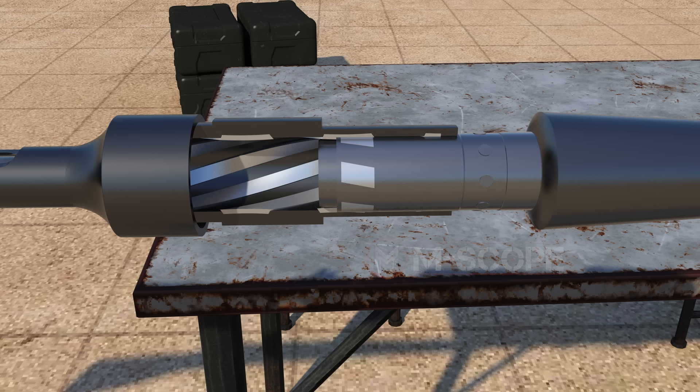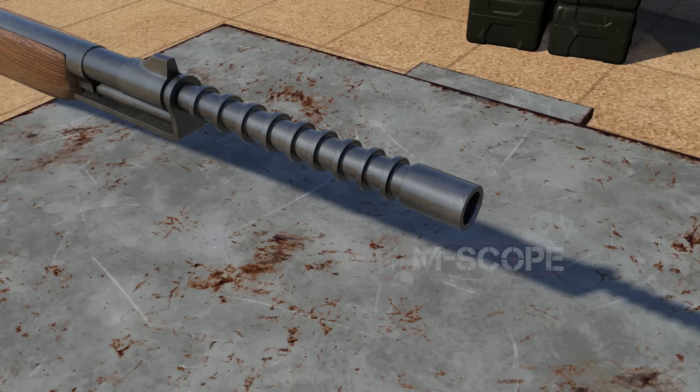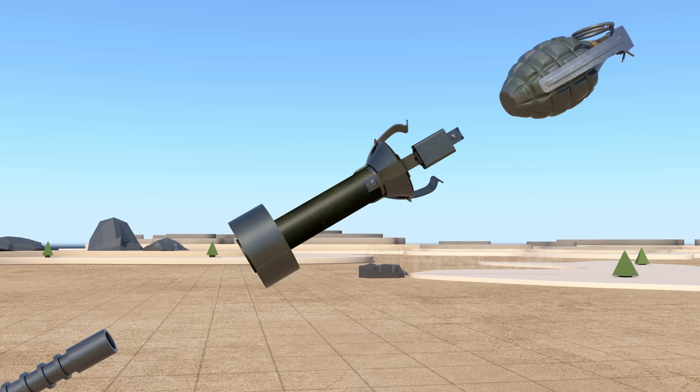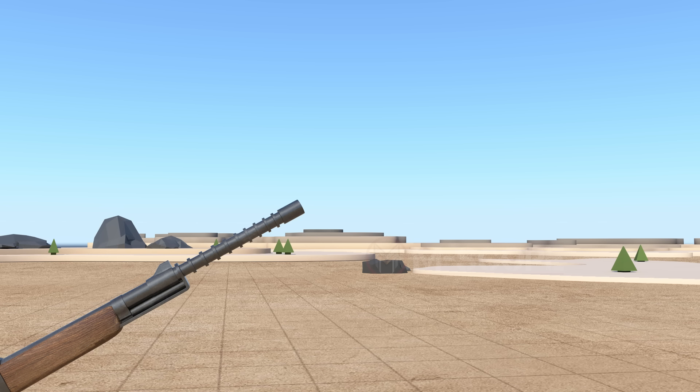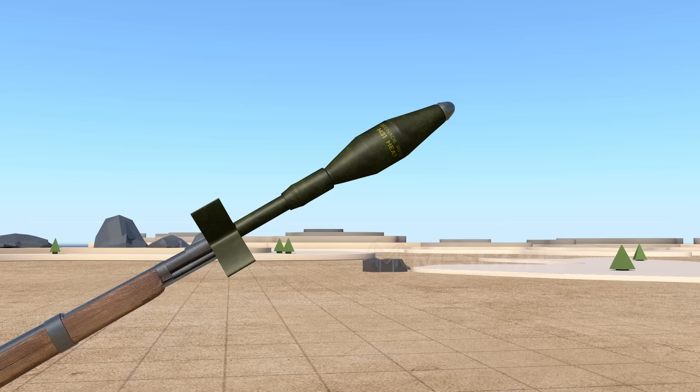The grenades used in cup-shaped launchers usually have a rotating band. When a grenade flies and rotates, it can fly stably. The spigot launcher attaches to the rifle's muzzle and fires a grenade. Launcher adapters are used with spigot launchers — attach the grenade to the adapter and place the adapter tube into the spigot launcher. When you fire the rifle, the grenade and adapter are blown away by the force of the explosive gas, and fins at the back help it fly stably.